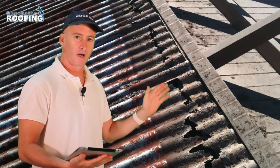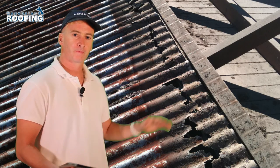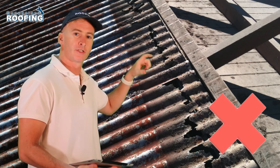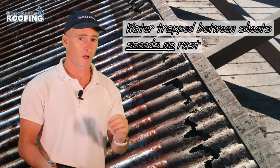In this photo that you see behind me, we've just pulled up the top sheet of a roof. The sheet that was sitting underneath shows a large amount of rust. This rust isn't visible from the top.